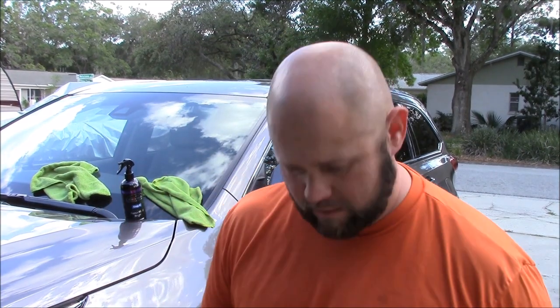Hey guys, Gary Dean, DetailJuice.com. I'm going to show you how to apply the brand new, currently unreleased as of April 21st, 2017. I'll be releasing Forcefield Pro to professional detailers — it should be ready with no question by May 1st.